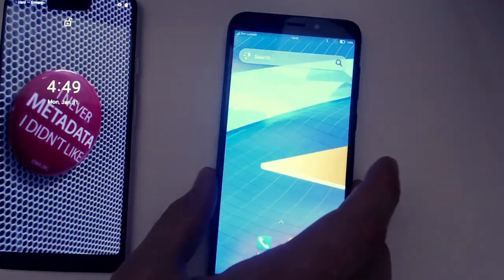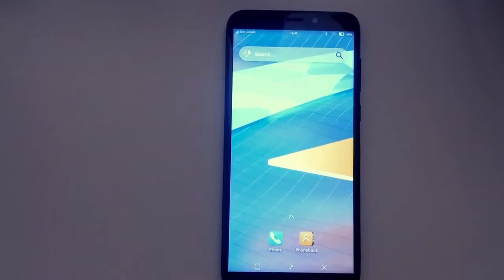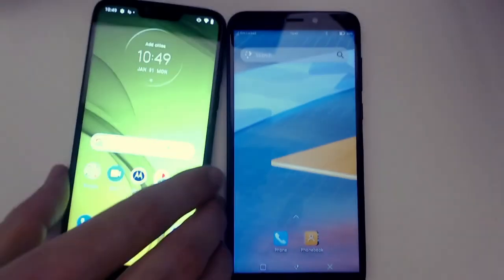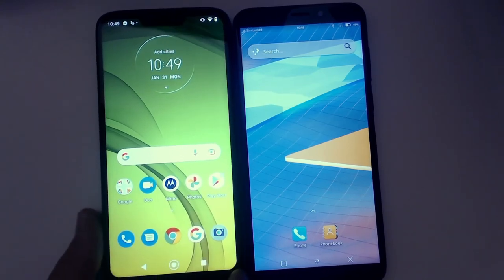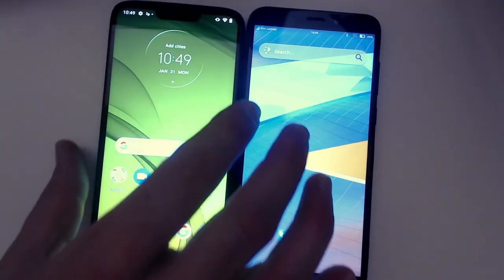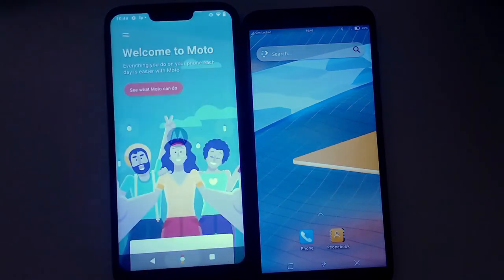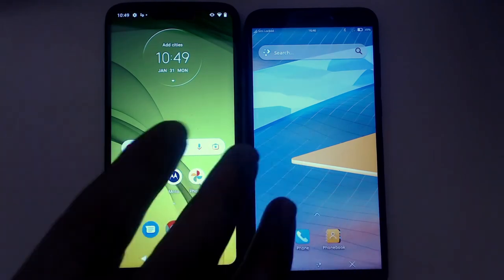The Pixel 3 XL is an OLED screen and the PinePhone is an LCD screen. I suspect the Moto G7 Power is going to get much closer in brightness — and actually they are very similar, which makes a lot of sense. It's basically the same size screen; it might even be the exact same screen used between the two devices.